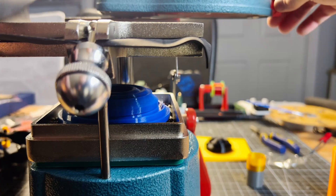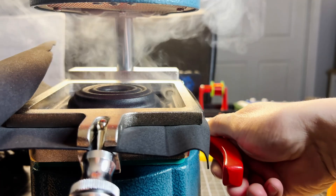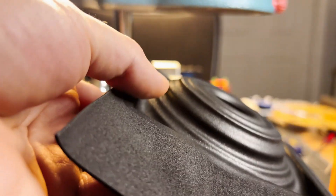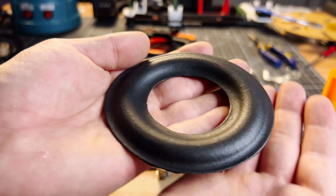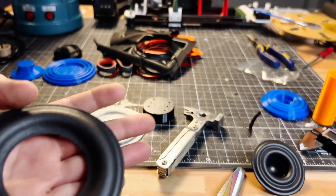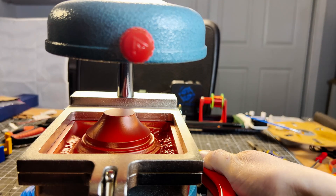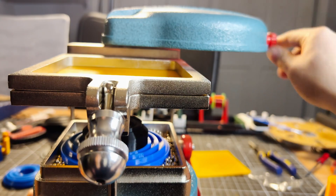So on to the EVA foam I had laying around, and I was shocked to find out you can, in fact, vacuum form EVA foam. However, the heat of the former changes the texture and feel slightly, so I now have an EVA foam surround and spider, which is a huge improvement over the TPU surrounds. I used the same method from my vacuum forming video to create molds for all my parts and printed them all out of PETG.